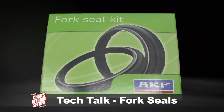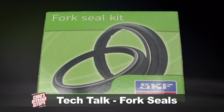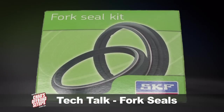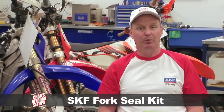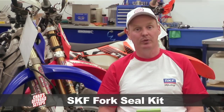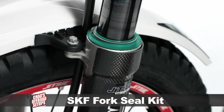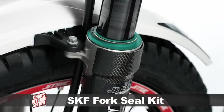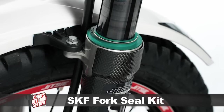Hi everyone, Chad from Chad's Off-Road Setups, here to tell you about SKF fork seals. The SKF fork seal is special because it's been developed by the people at SKF, who are world-renowned for building the best seals and bearings that money can buy. They identified a problem in the industry: fork seals were unreliable and very sticky in their action, causing poor suspension performance and a lot of mechanical drag on the fork tubes.